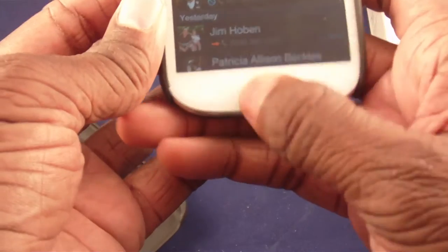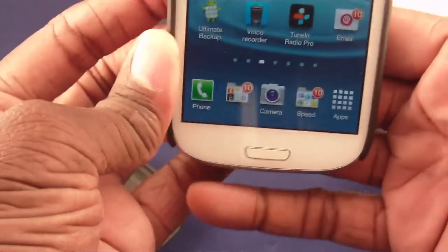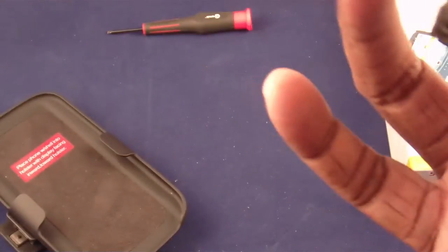Now let's put the little kickstand up. I like the kickstand — you can either rest it horizontally or you can stand it up vertically. Let me take my phone numbers off that screen real quick.